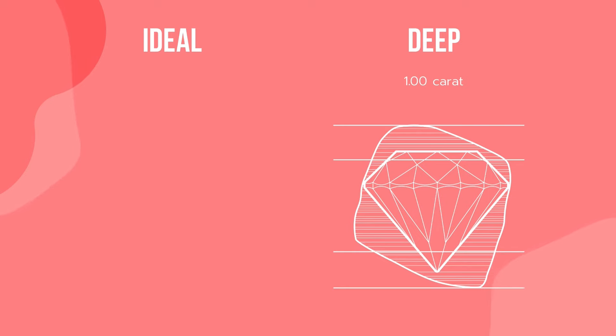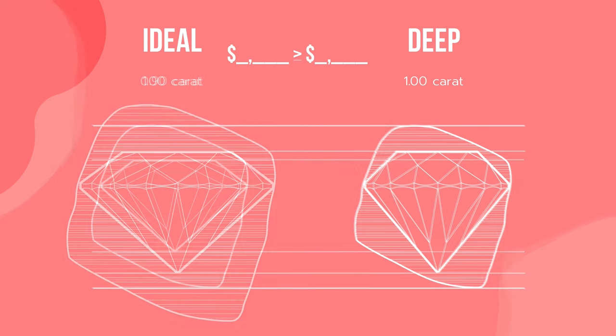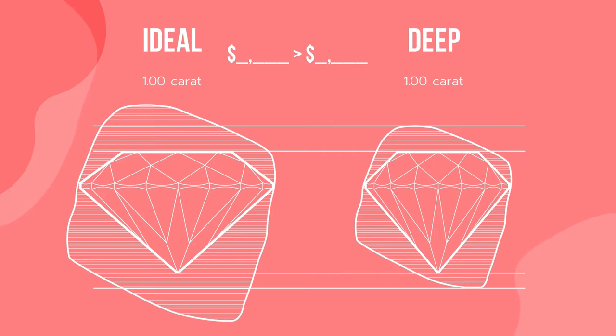It is important to understand that it costs more to polish a better cut diamond. First, we need a more skilled polisher who naturally deserves and gets higher pay. The second and more significant reason is that when polishing a diamond to ideal measurements, angles, and proportions, you end up with a smaller diamond. For example, if we polished a rough diamond to 1 carat that was too deep or too shallow, and wanted to turn it into an ideal cut, its weight would decrease to only 0.9 carat or even less. If you compromise on the cut and buy such a 1 carat, you should pay no more than the price of a 0.9 carat ideal cut.